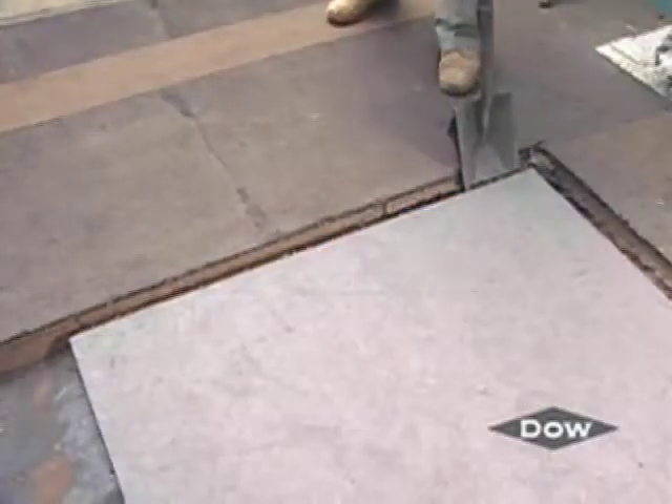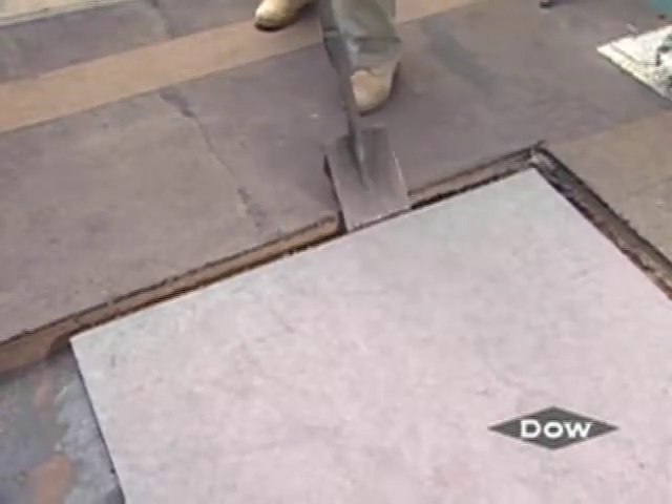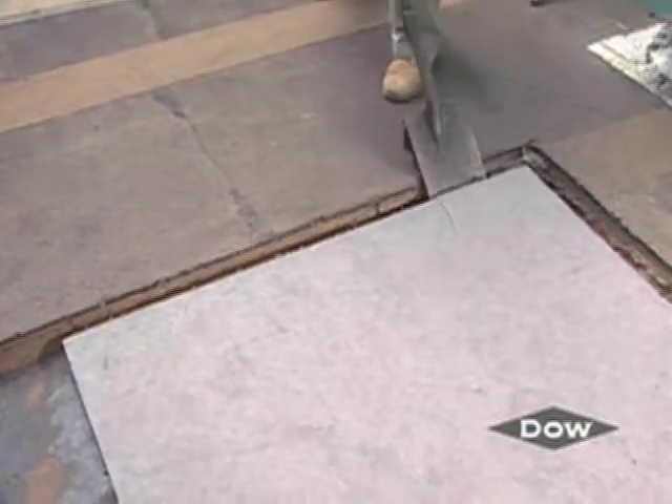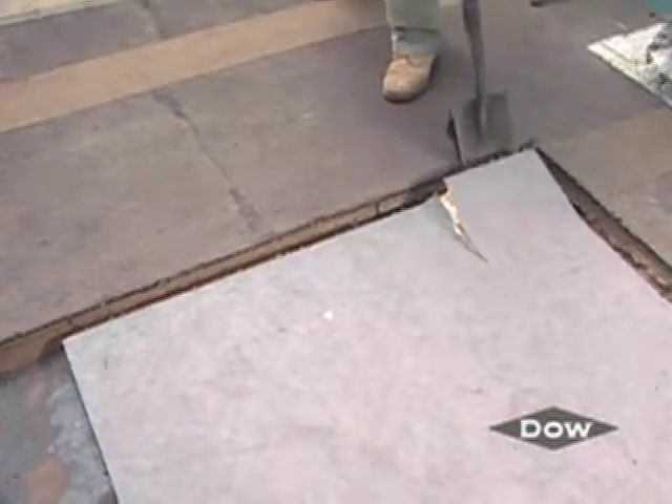After setting, the person administrating the pull test will take a flat shovel, enter the insulation board approximately 1 half inch from the bottom of the board, and pry the board up off the deck's surface.